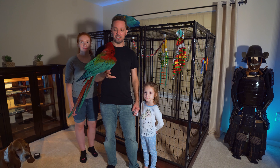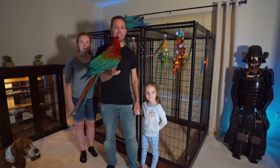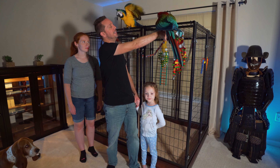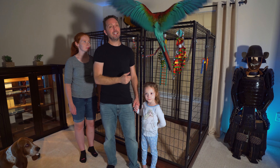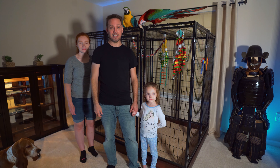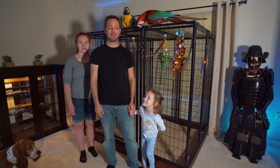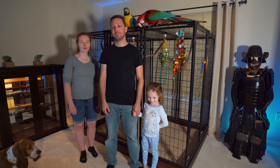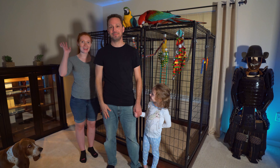Alright, so it's Chester's first night in his new aviary and as you can tell, he is really excited. Aries will not be joining him tonight because he is still in his box. Hope you enjoyed the video! Don't forget to hit the like and subscribe button. Have a good night!